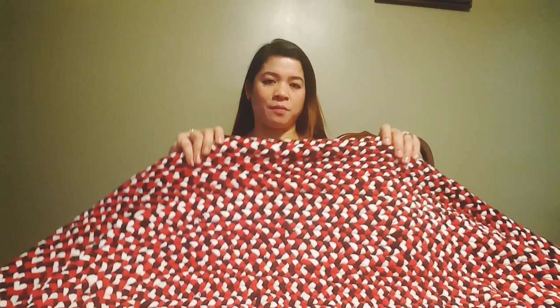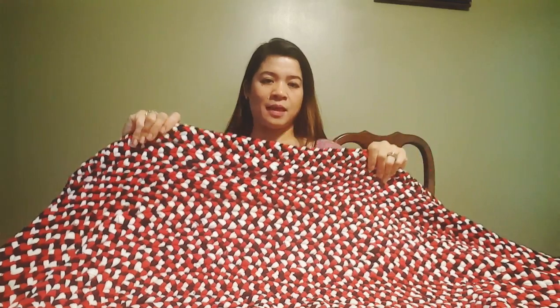Hey guys, welcome back to my channel! In today's video I would like to show you how to make a braided rug out of old shirts. I didn't count how many t-shirts I used, but you can use as many shirts as you want. For this project I use the basic sewing kit: a pair of scissors, a yarn needle which is not pointy or a cross-stitch needle, some pins if needed, and strong thread.